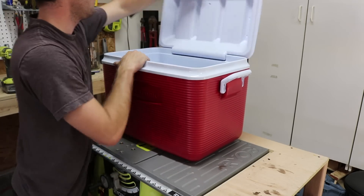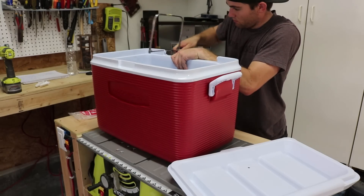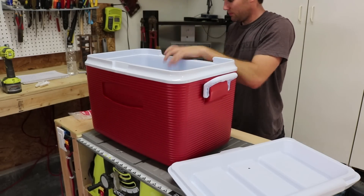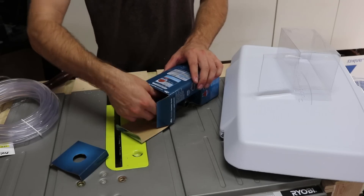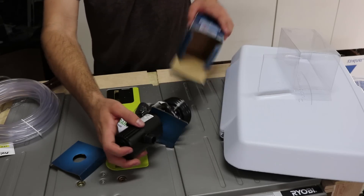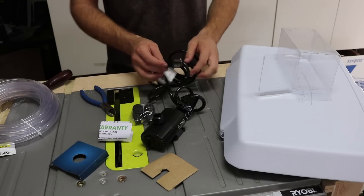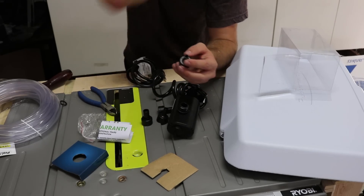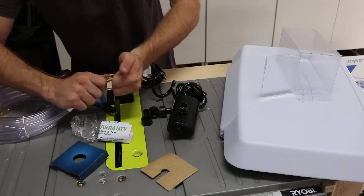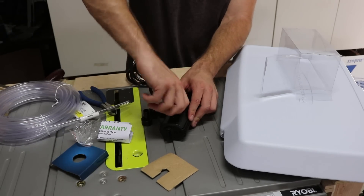Next I moved on to the cooler. I popped off the lid and removed the plastic bits to allow the lid to go on and off with ease. The pump that I got has a capacity of 80 to 150 gallons an hour. I did some pre-planning to figure out the tubing sizes. This pump allows for a 3/8 inch inner diameter tubing with an included adapter, so that was the starting number.